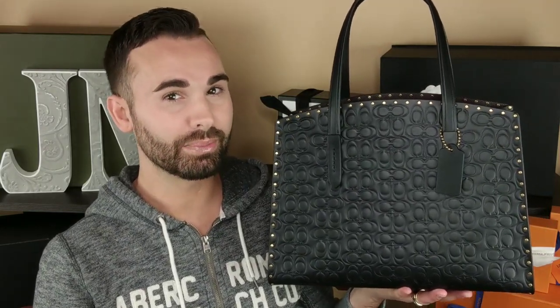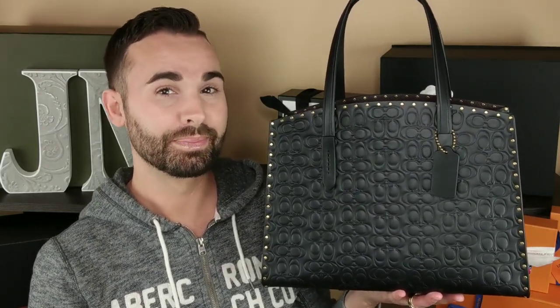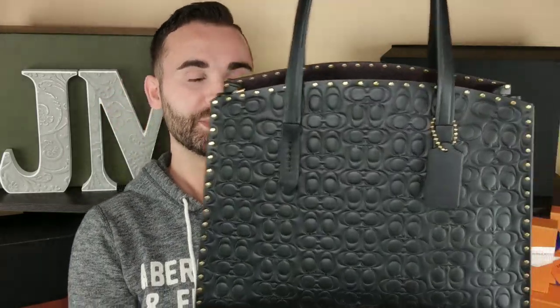Look how pretty that is — this is so nice. This is made really, really well. As you can see, the glazing on this bag is nicely done. Everything's also lined up, and the lining is tight.